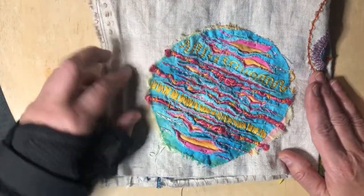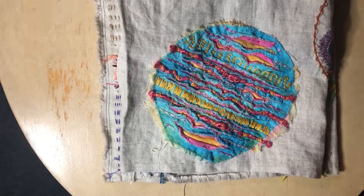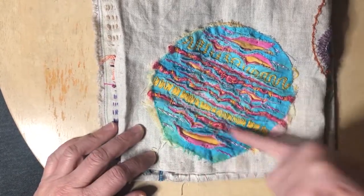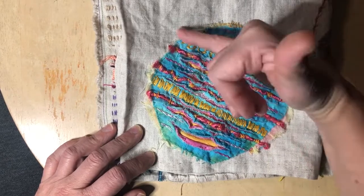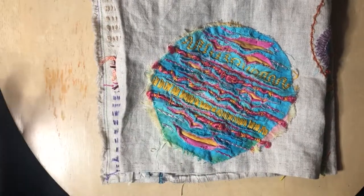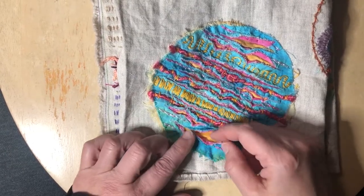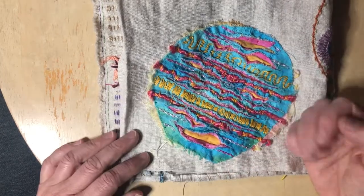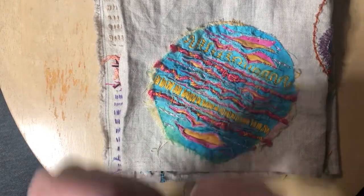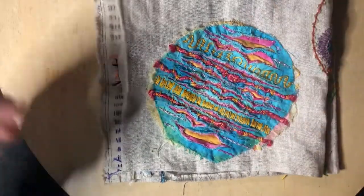A couple of videos ago I did this experiment from a book — I think it's called Textured Cloth. The basic technique is: you put a couple of layers of cloth, sew straight lines across, then between the lines you cut the fabric, leaving at least the bottom layer uncut. Then you wash it, rub it together, and scrunch it up so that the fabric blooms.